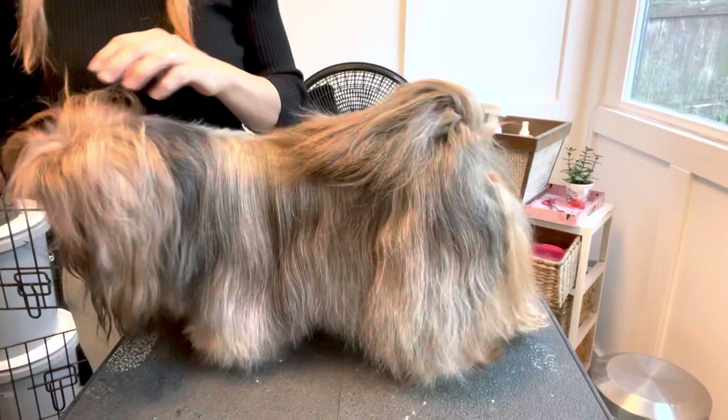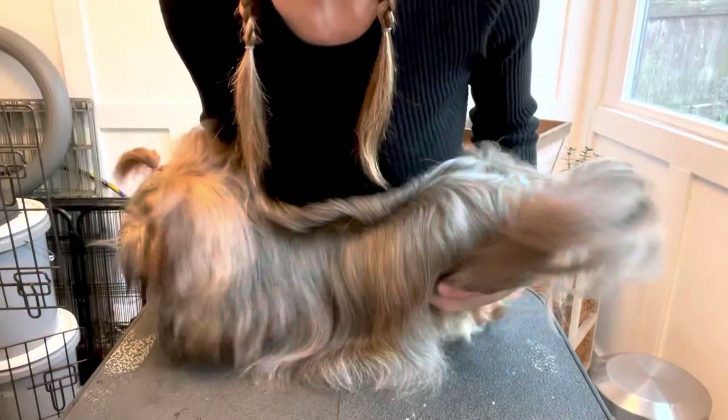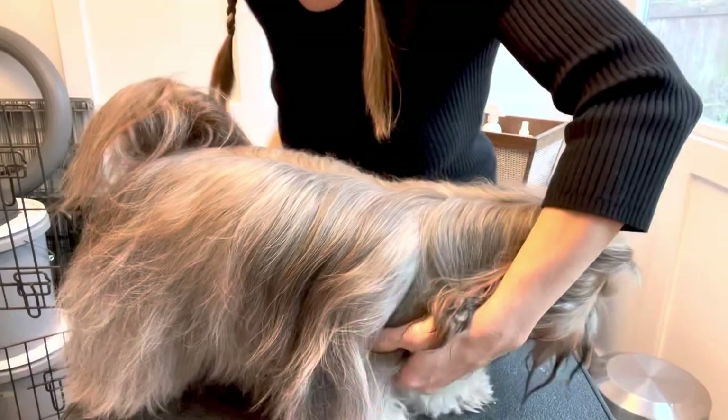For the belly, I'm going to flip her on her side. Actually, let's try flipping the other way. Sometimes she's okay with it, sometimes she's not. Easy, easy — good girl.